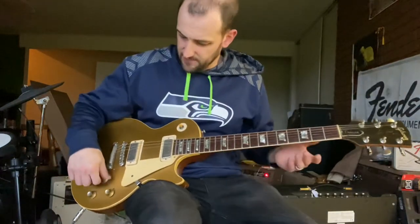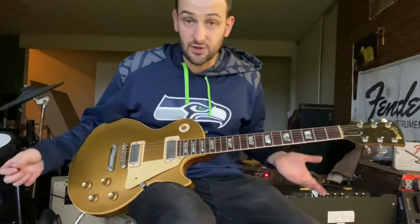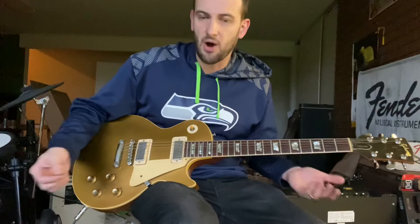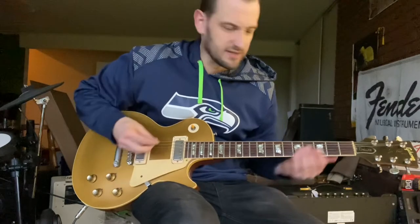Great sounding guitar. A note about the mini humbuckers — a lot of people think they don't pack a punch, but they do. It's not that they lack output; they're just smaller and therefore capture a smaller range of the string's vibrations, which gives them a slightly different sound.